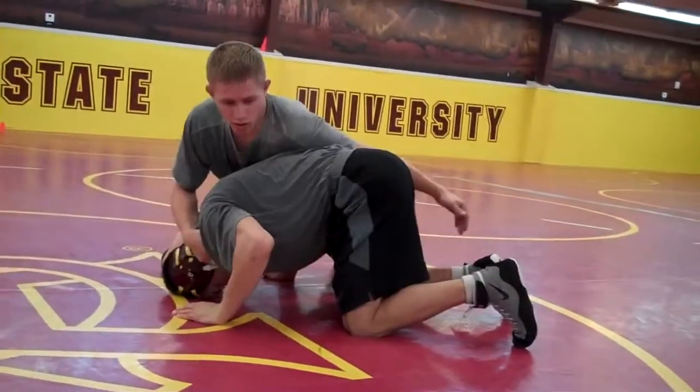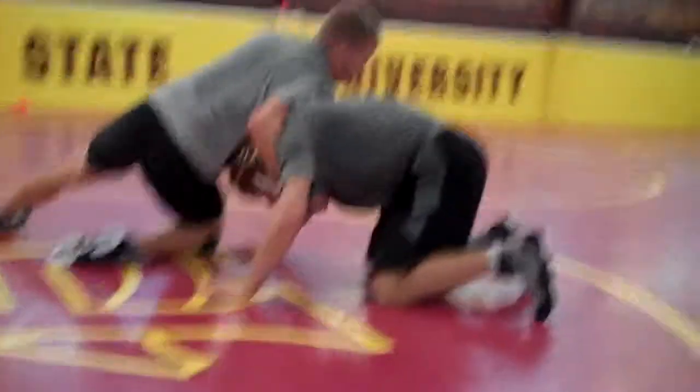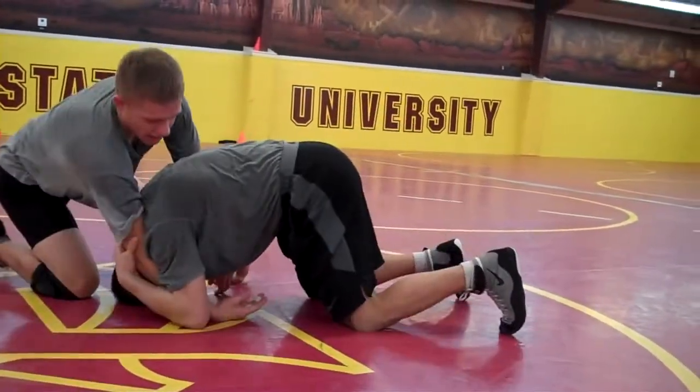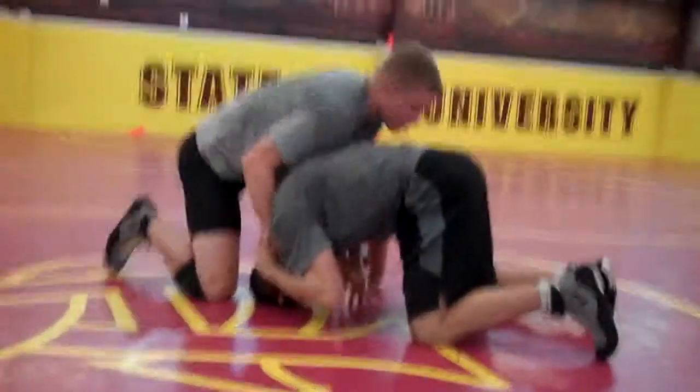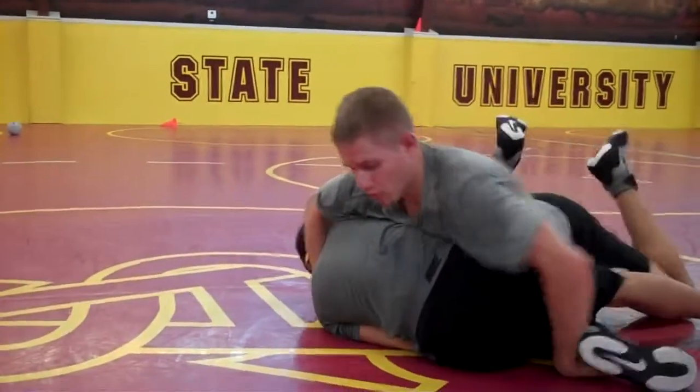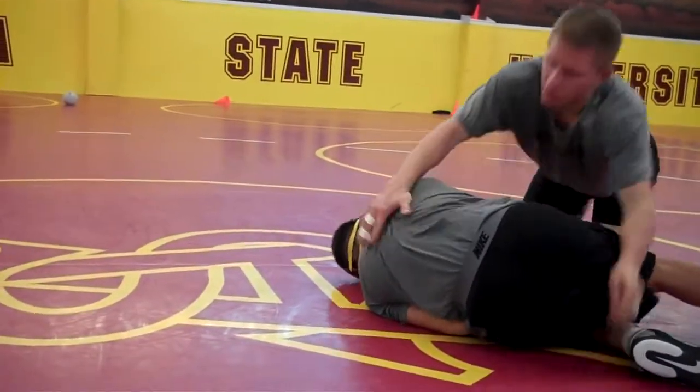Beating this shoulder — this shoulder comes down. If this shoulder's up, I haven't beat the shoulder. So I get that to hit the mat hard and I come loose, and I beat the shoulder here. Now I can attack far ankle, knock a hip over, whatever I need to do.